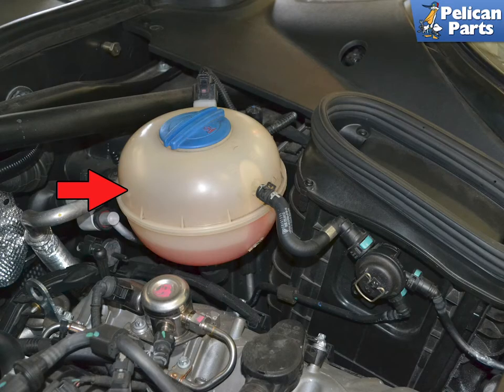Before you begin doing anything with your coolant system, always make sure the vehicle is cold and not pressurized, and that you are wearing safety goggles.